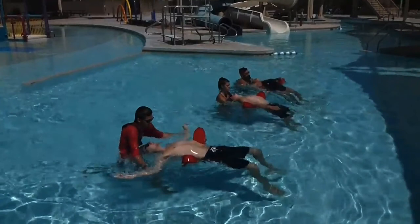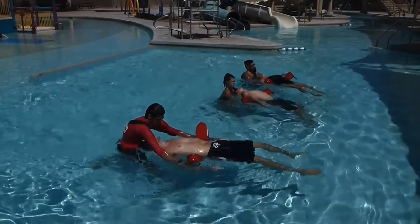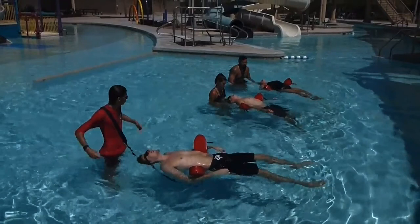Let's look at the placement of the tube on each of the victims. Does the placement of the tube have the victim's airway naturally fall open and remain open? It looks like it does, which is great. The last part is the rescuer securing the victim's arms around the tube. It looks like the first rescuer and the third rescuer did that, but the second rescuer — their arms are just laying on top of the tube rather than secured around the tube. We would encourage a little bit more training to make sure that happens more effectively. We would also encourage each of the lifeguards to get down into a quick position near the victim's head to start that quick assessment.